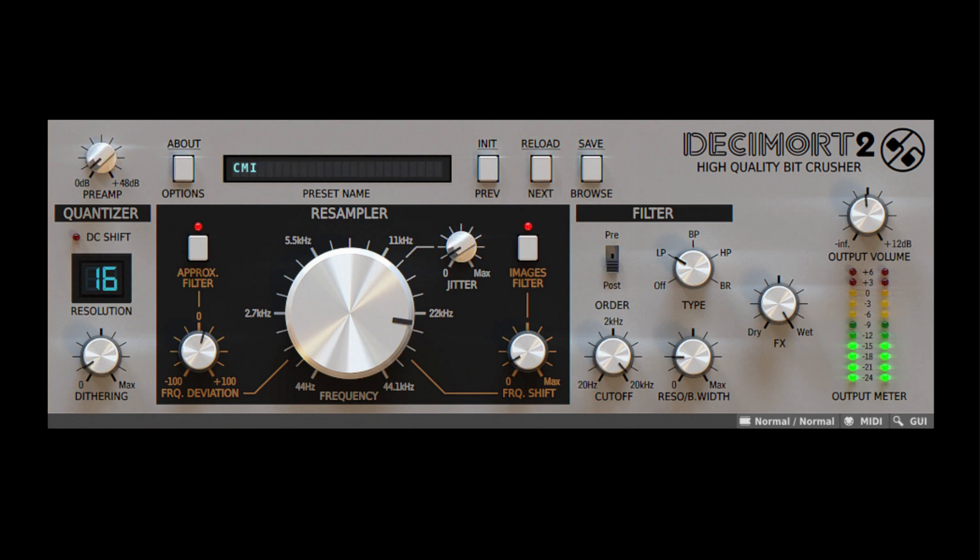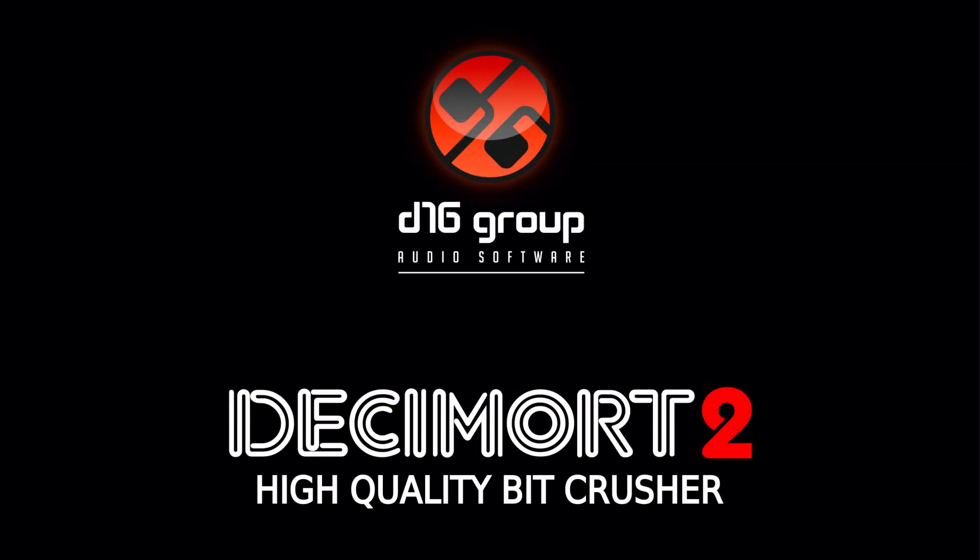Beyond vintage sampler emulation, it's also the perfect bit crusher with filter, capable of extreme settings for dramatic results. With all this and all the presets you could possibly need to get started, Decimort 2 is truly the highest quality, low quality effect you can buy. Decimort 2 — new from D16 Group.